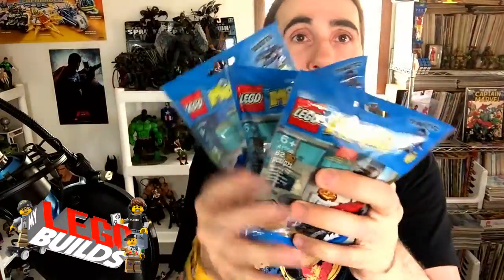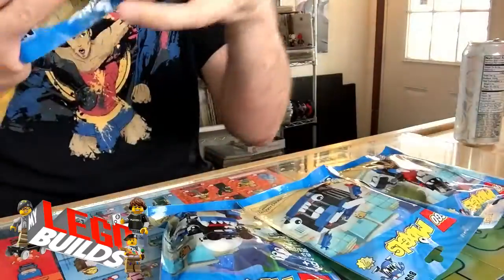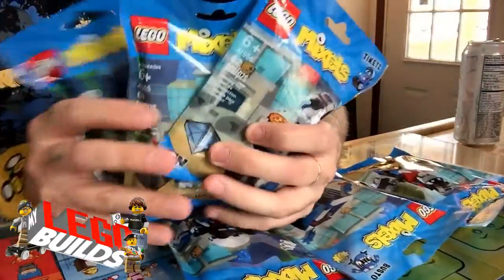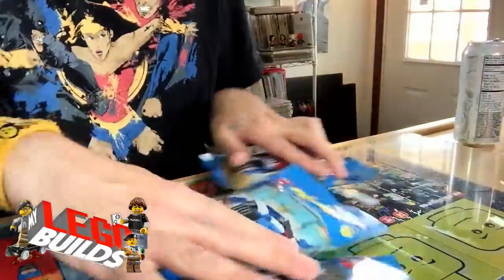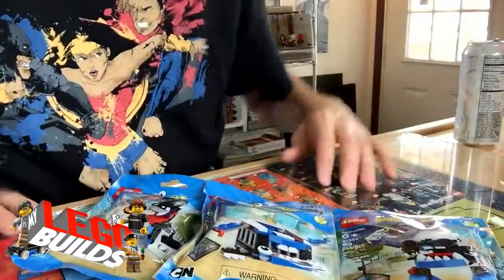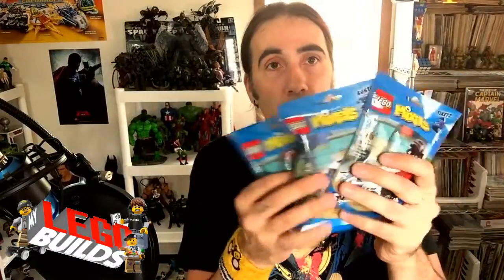I have a whole set of Mixels. Actually I have this set of Mixels and I have another identical set of Mixels. Now the reason I have that is because I want to build the Mixels, each one, and then I want to build the Max Mixel. And in order to build the Max Mixel, you have to have a complete set of Mixels.